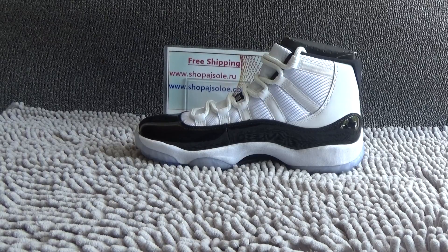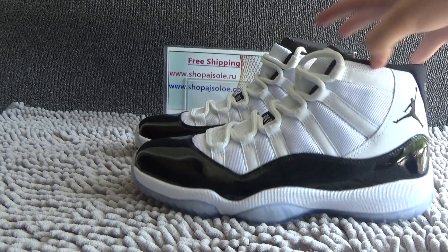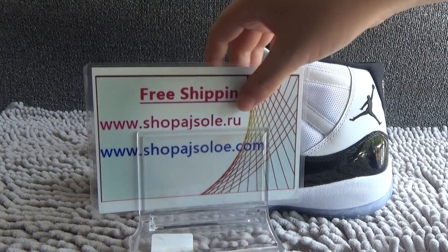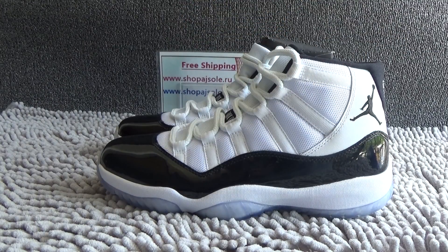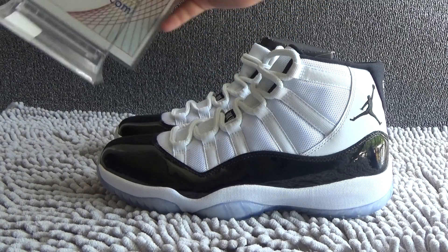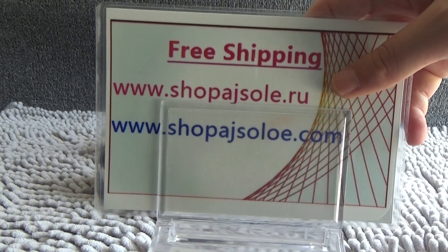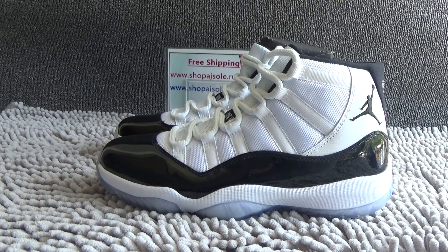The shoes are in stock and ready for ship. If you like these shoes, please have a look on my website: shopajsolo.ru and shopajsolo.com. And if you have any questions, please contact me. Our Skype and WeChat is shopajsolo, and our email is shopajsolo88@outlook.com. Thank you for watching, see you next time.